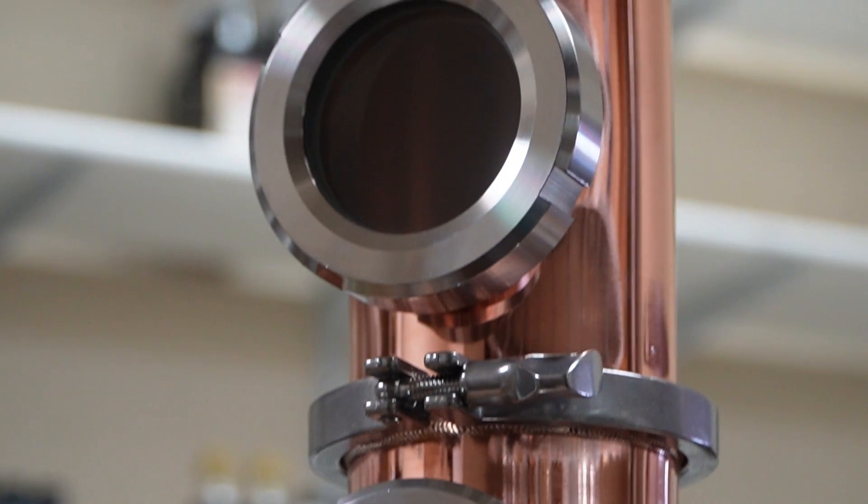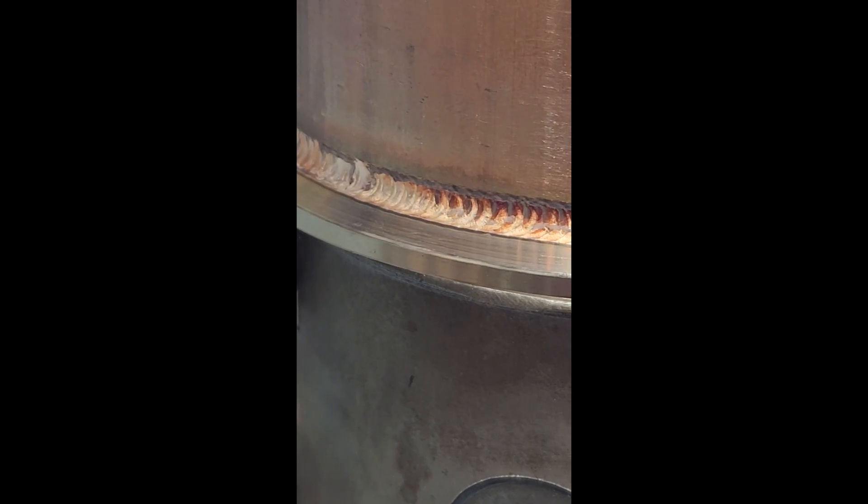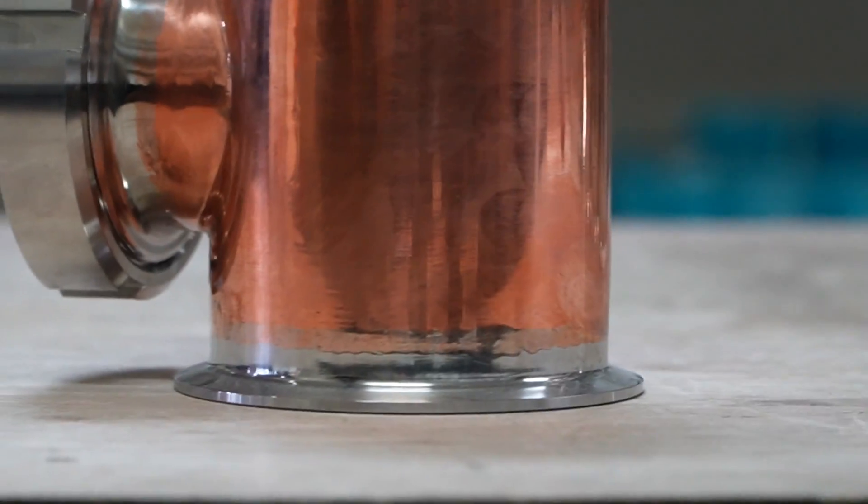We make everything ourselves here at Mile High, and you'll get welds like this when you put in that time and effort. If you're getting welds closer to something like this, that may not be made from a craftsman — that may be imported. You really don't have to worry about that too much because by the end of this video you'll also be making your own pieces of equipment.